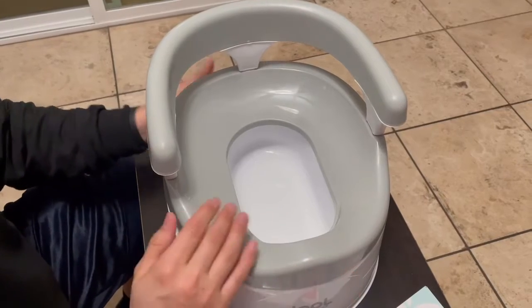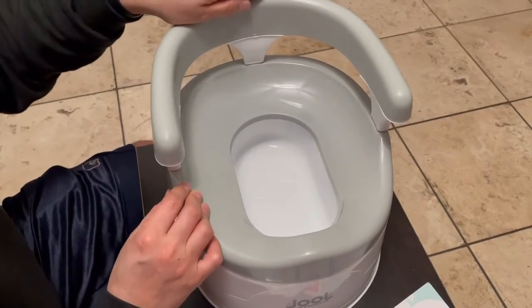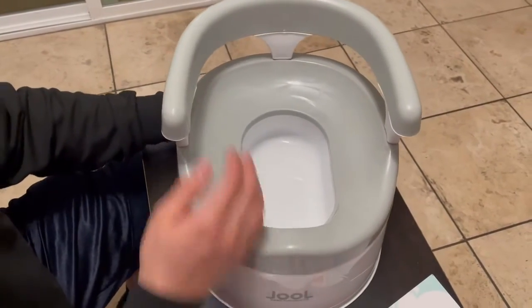You do have the potty and this is the backrest, so it makes them feel a little bit more comfortable when they're sitting there trying to use the potty. I do like this feature.